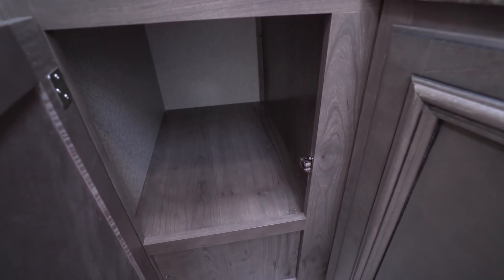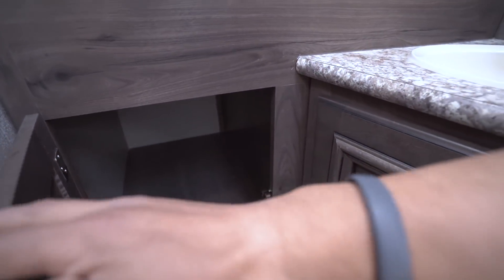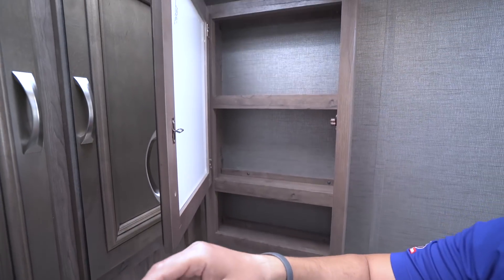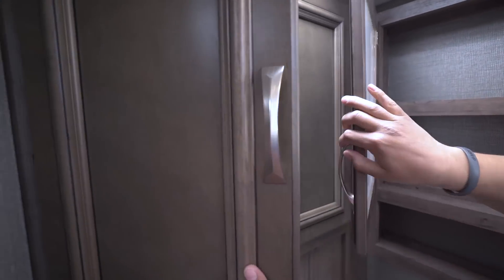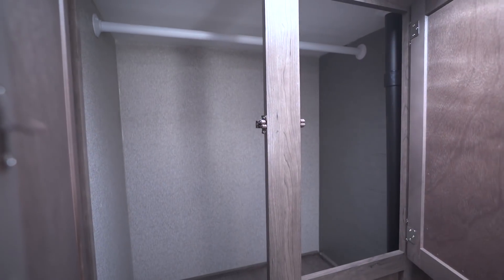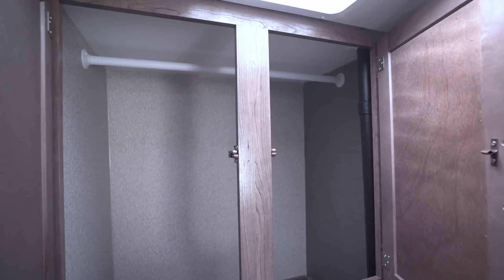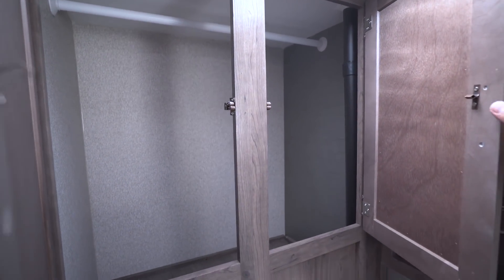There's more good storage right down below as well. Coming back up to the side you'll see the mirrored medicine cabinet with storage behind it. And if you look over on this side, there's a giant wardrobe back here. So not only do you have storage up front, which I'll show you a little bit later, but you also have this huge wardrobe here.